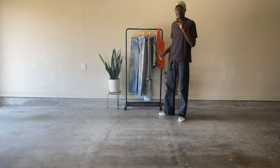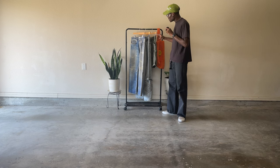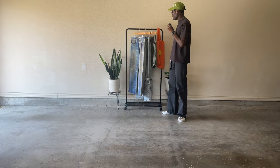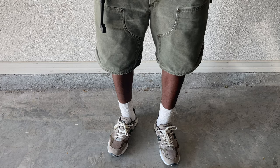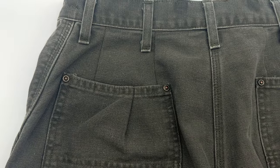The first pair is these double knee Carhartt shorts. They came to me as a size 38 and every time I put them on they would literally drop down to my ankles. I had to take them to the tailor — he did some tricks on it, now they're a waist size 30.